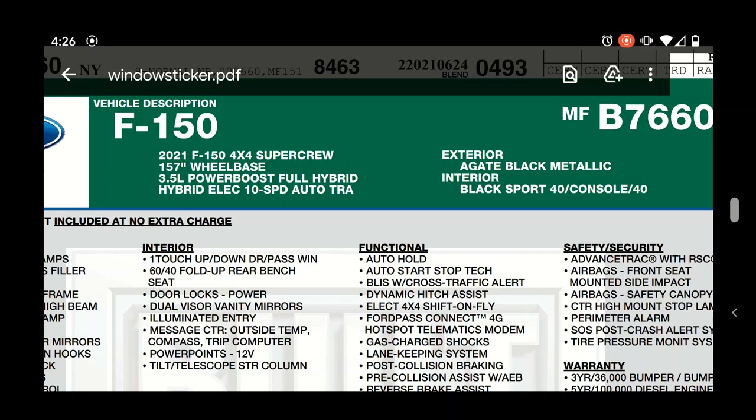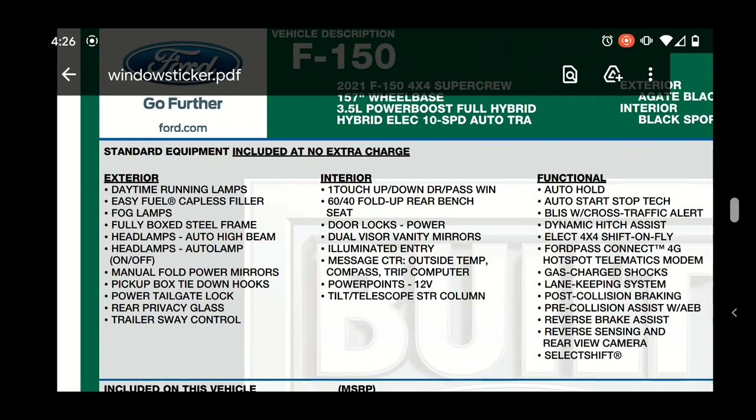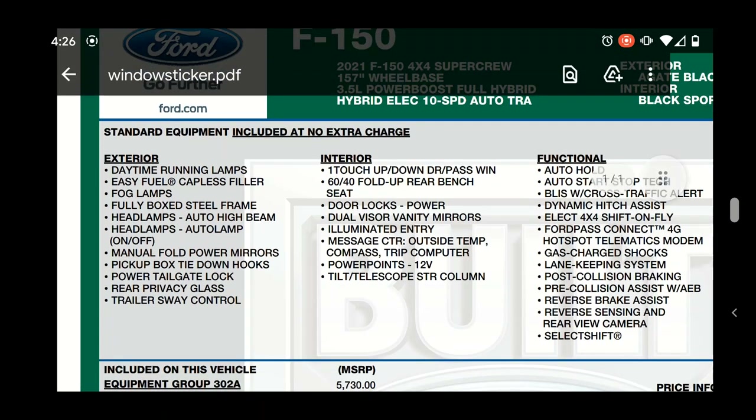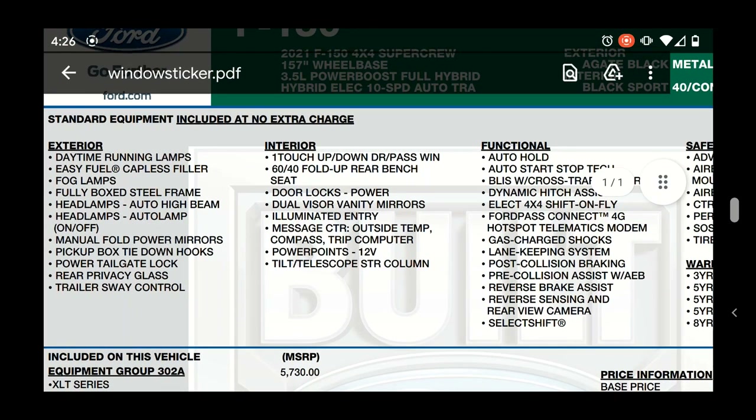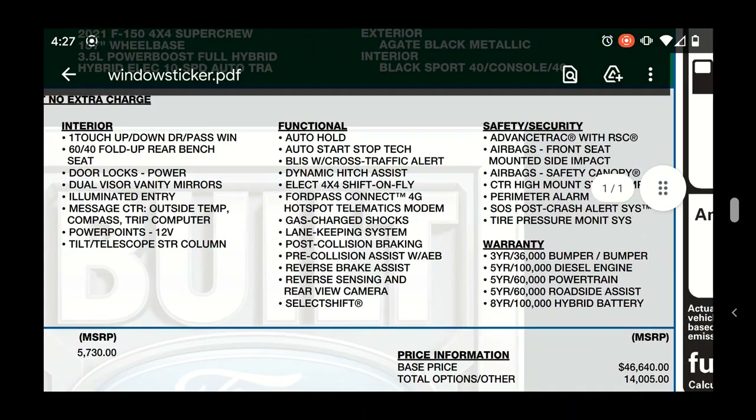Looking at some other features that may affect payload and towing capacity - I do not have the moonroof. I did a little research on that, and it surprised me. I was afraid the moonroof would add too much weight and subtract from max payload, but after research it only adds about 60 pounds, so it's really not that bad if you're looking to get the moonroof and worried about losing payload capacity.